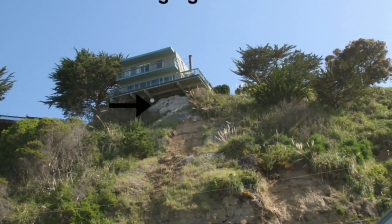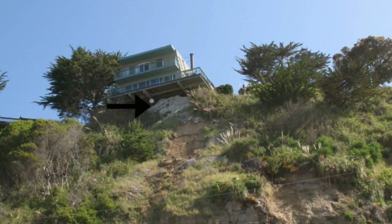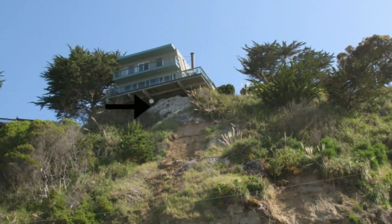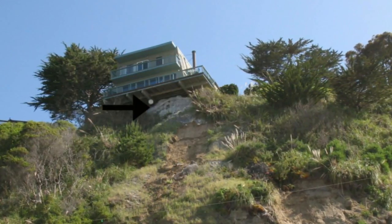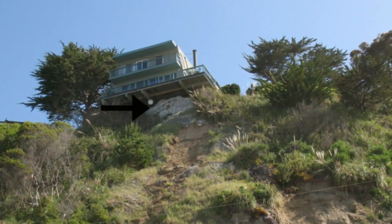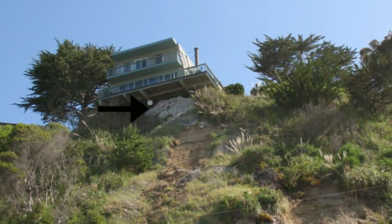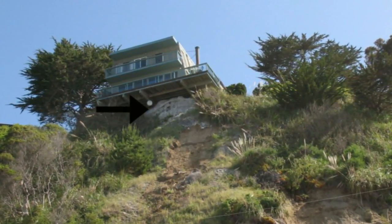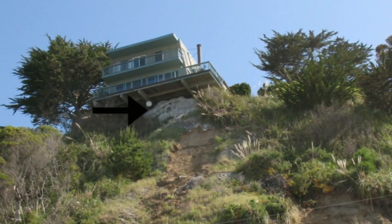Water gets underneath there. Say you've got water coming off the street — it's rolling under this thing, and eventually it's going to push the dirt that's underneath the concrete, the area that's supposed to be protecting it. Once enough dirt has eroded away, this large piece of concrete is going to roll down the hill.